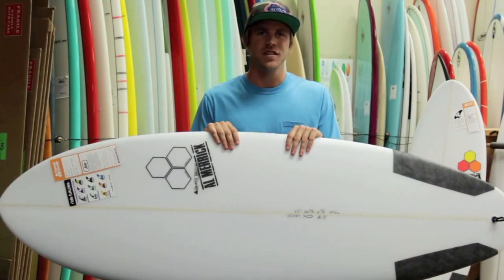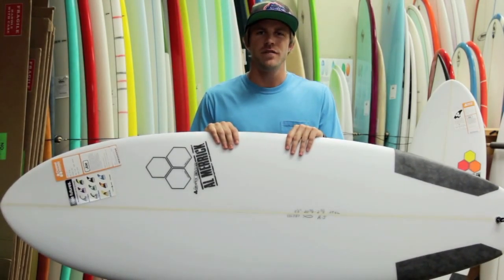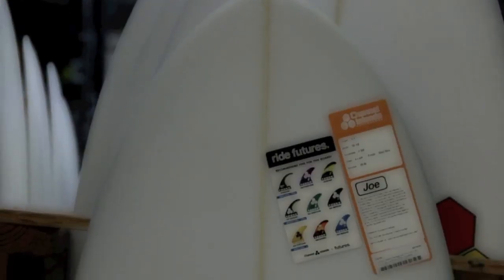Hi, this is Austin from The Surf Station. I'm just going to give you guys a little bit of information about Channel Islands' newest and latest model, the Average Joe.